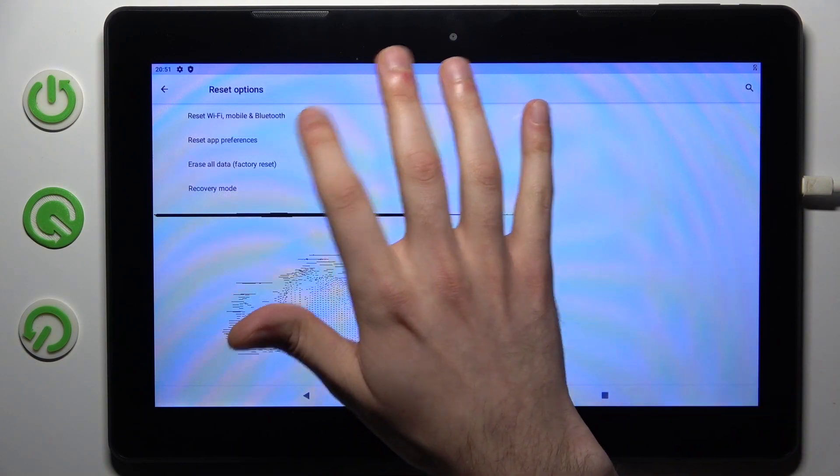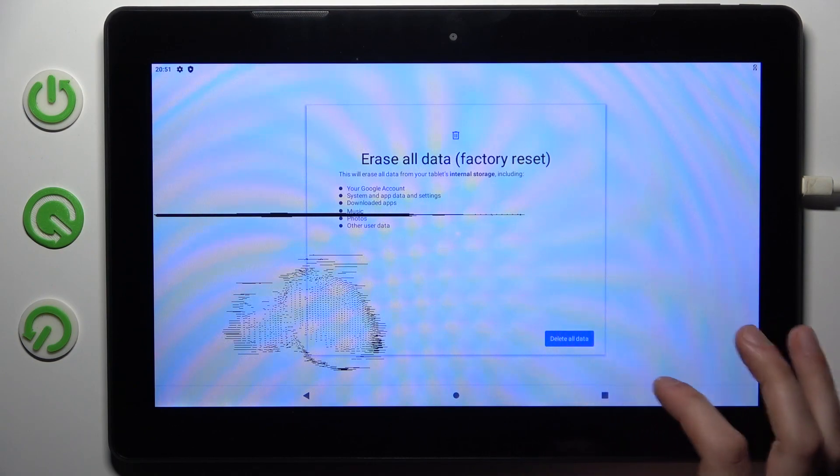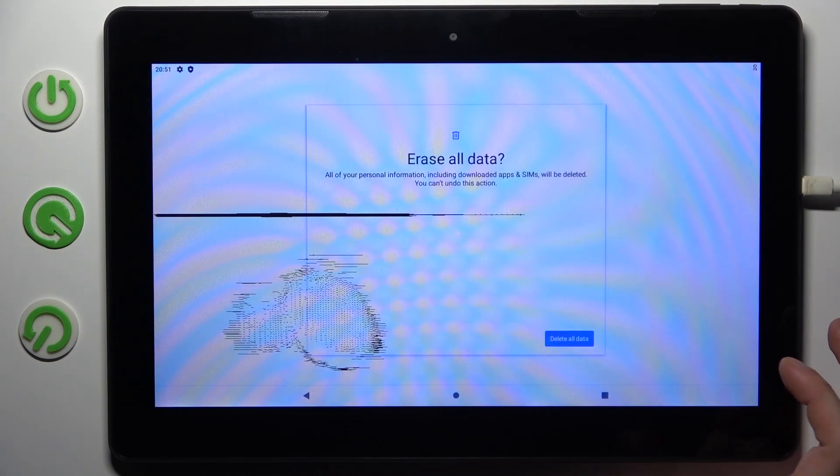Select Erase All Data (Factory Reset), then tap Delete All Data, and then confirm once again. After that, the device will be restarted in a few minutes.